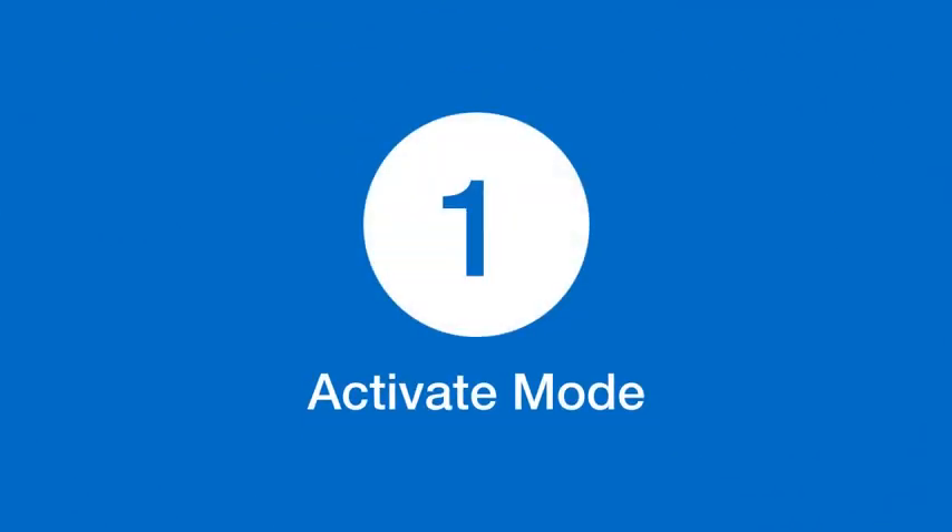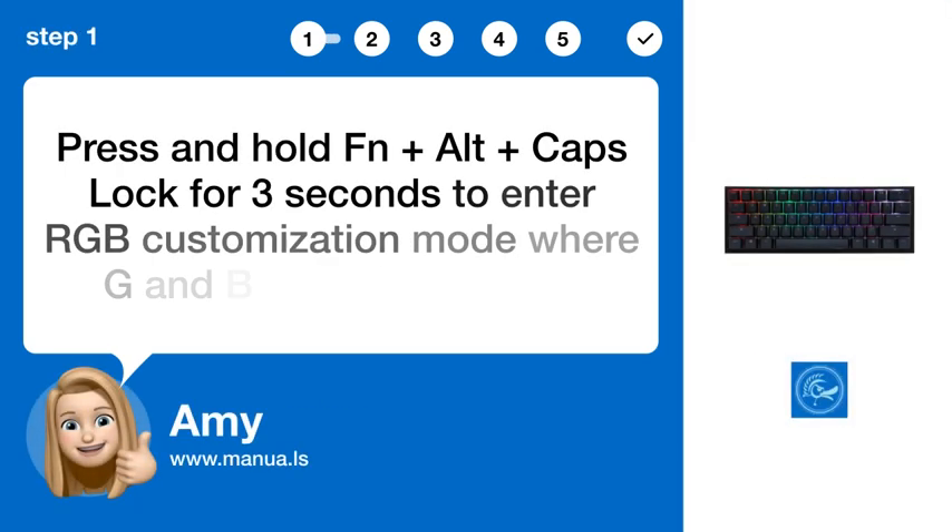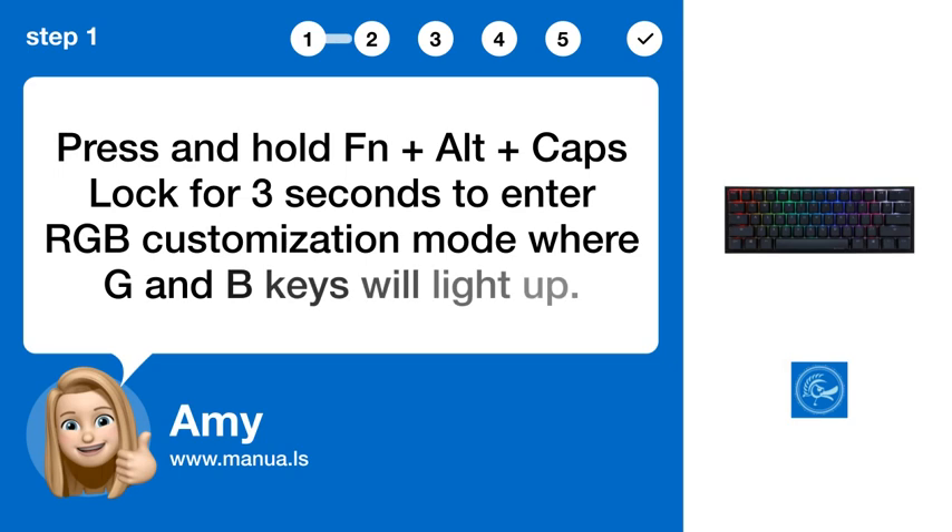Step 1: Activate Mode. Press and hold FN plus Alt plus Caps Lock for 3 seconds to enter RGB customization mode, where the G and B keys will light up.